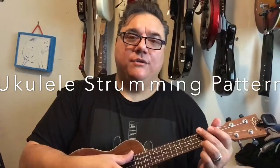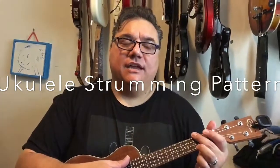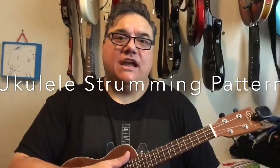Hi Madison, I'm going to do the strumming pattern that we worked on in class. It's going to be down up down up up down up. When you do the strumming pattern, I want you to think of Hawaii — breezy, nice and flowing, not stiff. I'm gonna do it slow.